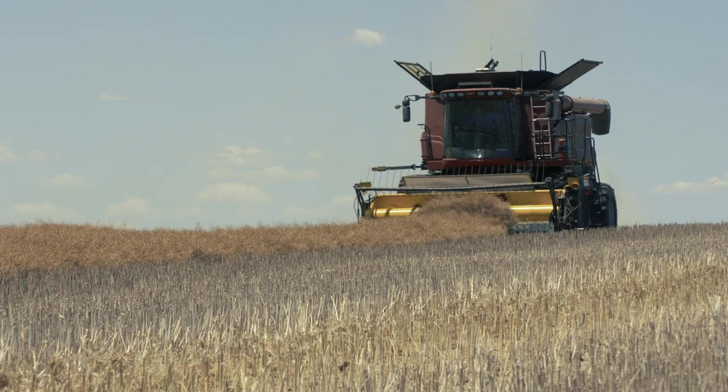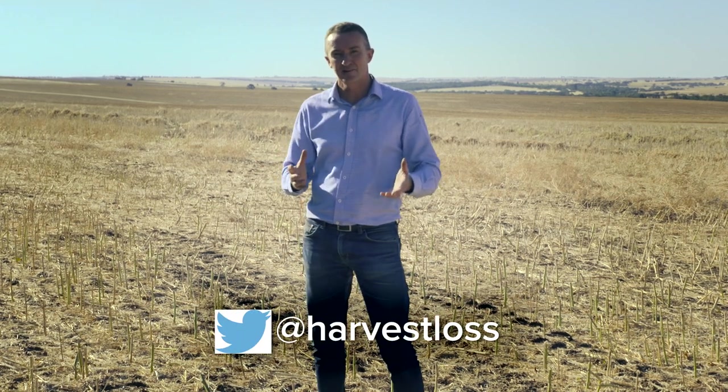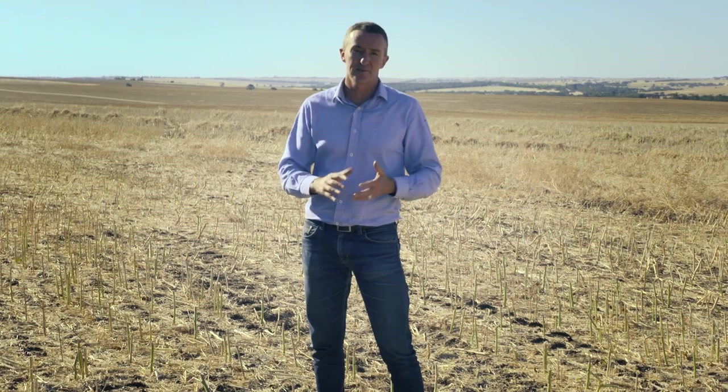Rather than give you a recipe to follow to set up your harvester, what we are suggesting is to use the drop pans, measure the losses accurately, try different settings one at a time, share those ideas with your mates, and work out how to get the best out of these harvesters — minimising loss and maintaining capacity as high as we can at that sweet spot where capacity is good but losses are acceptable.